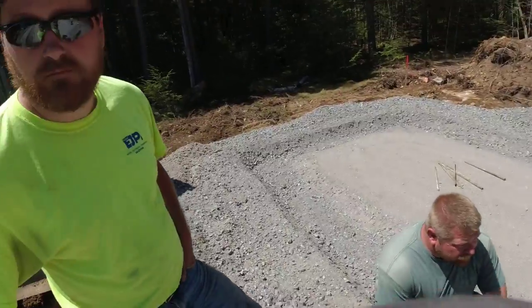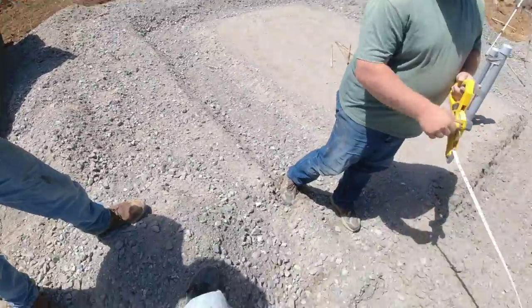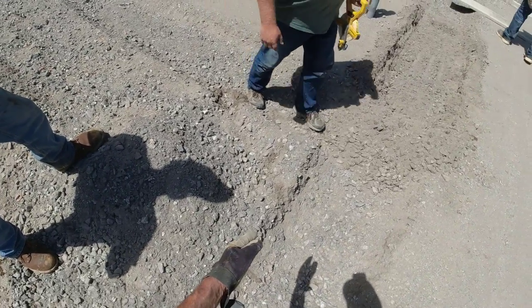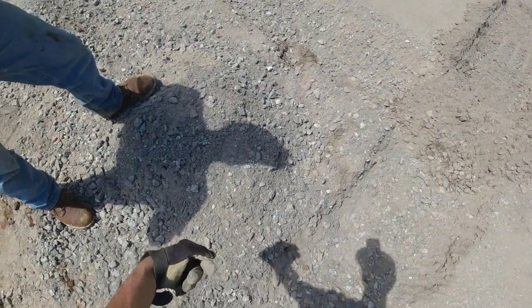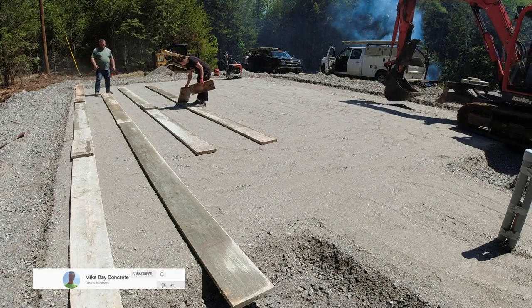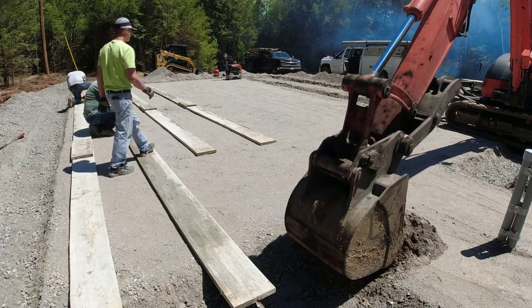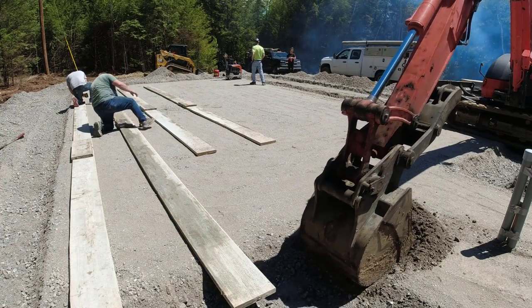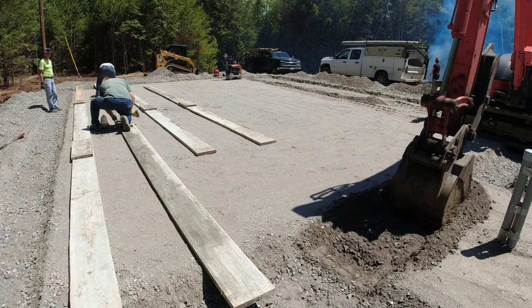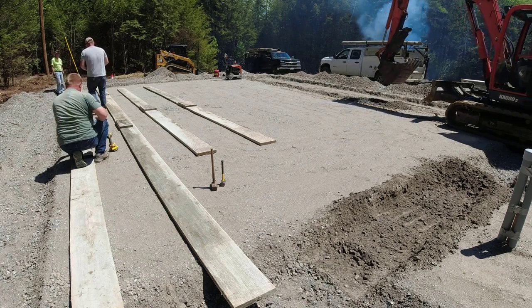Our job today is to get the forms in for the house, set to grade, square, and pinned so the plumber can come in and do the rough-in plumbing. He needs something accurate to measure from to put plumbing in the kitchen, bathrooms, and wherever else. Once the plumbing goes in, the builder comes back and puts down his styrofoam. They're putting radiant heat in this, so the heating guy will come in and lay the radiant heat tubing. Then we come back - could be a week or two weeks later - and double-check our forms, put more pins in if needed, put our kickers on, get our wire mesh laid, and put two rows of rebar around the edge as we pour.